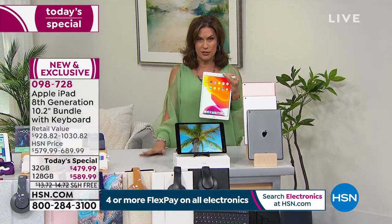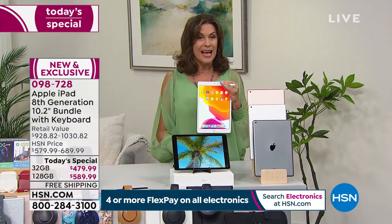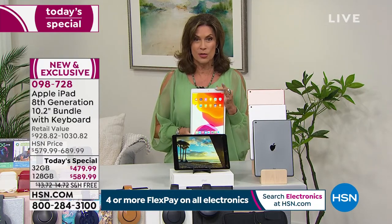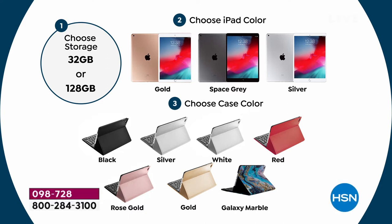We're including a huge configuration today at the very best value we're going to do on an Apple iPad until November. First, you start with a choice: 32 gigabytes or 128 gigabytes of memory. If you do a lot of videos, movies, or books, you'll probably want 128 gig — frankly, about 90-95% of people order that. If you want to save $100, do the 32 gigabyte. Then you choose your color.